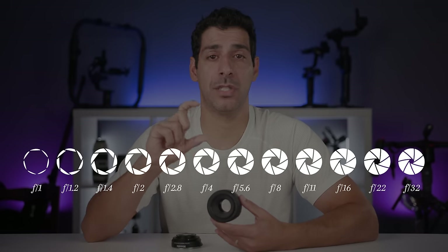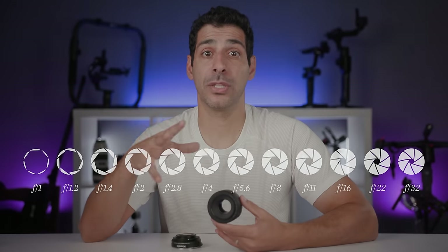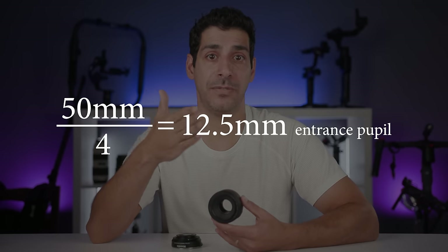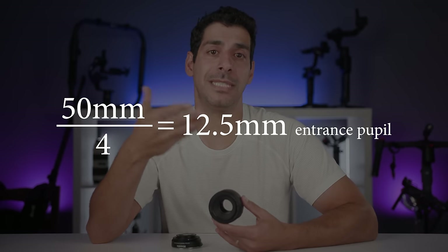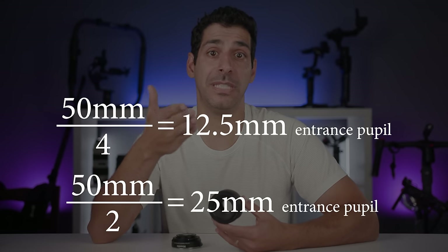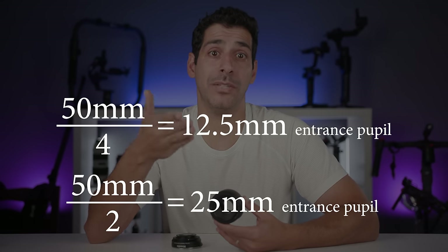Using f-stops makes more sense than using the entrance pupil diameter because lenses show us focal length and f-stop values, not the pupil diameter. It also explains why a smaller f-number represents a larger entrance pupil — it's the denominator in a fraction. A 50mm lens at f/4 gives an entrance pupil of 12.5mm; at f/2 you get a much larger entrance pupil of 25mm.